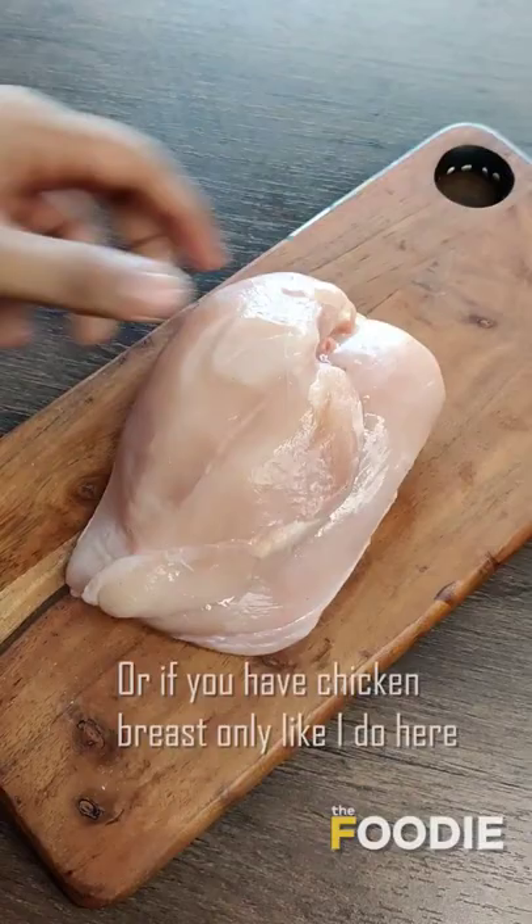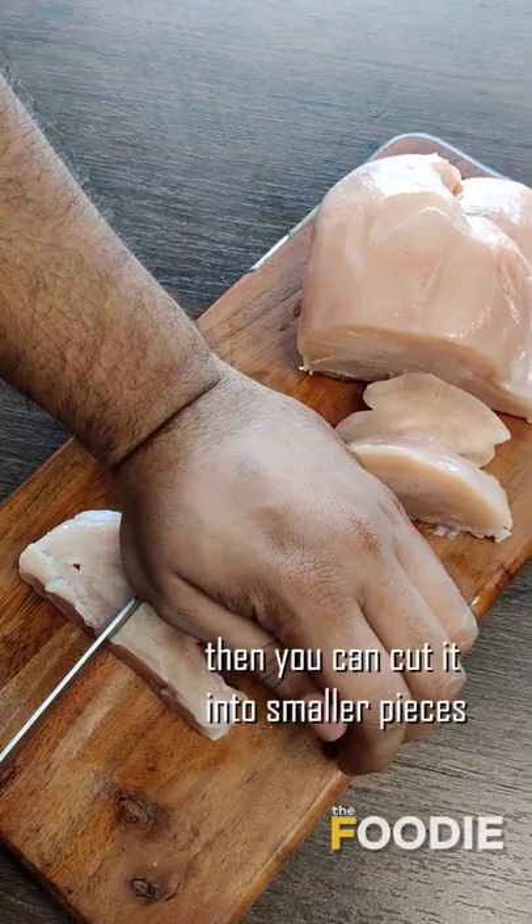Or if you have chicken breasts like I do here, then you can cut it into smaller pieces and then keep it into the water. It defrosts even faster.